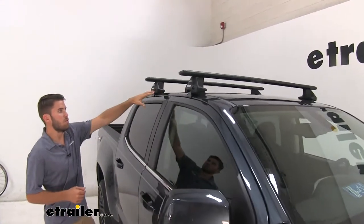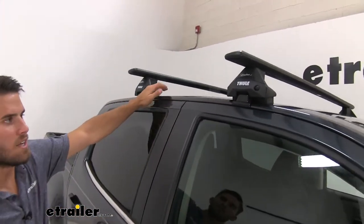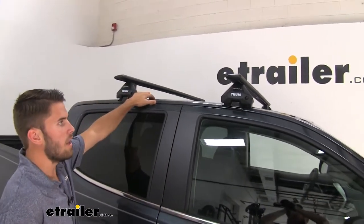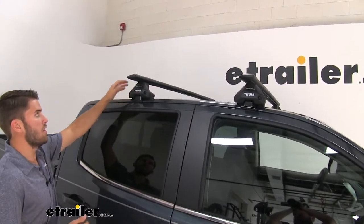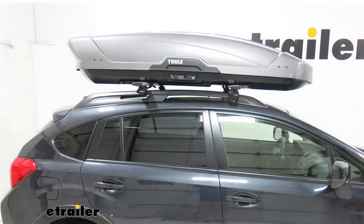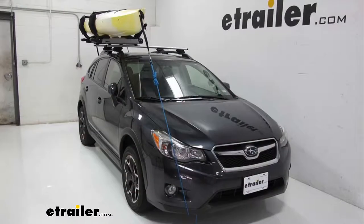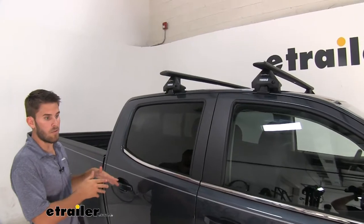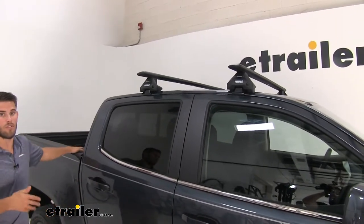This is going to mount to the naked roof of your Canyon. It's got a fit kit so that it can match the contours of your Canyon, providing a solid roof rack so you can get your favorite rooftop accessories loaded up — whether you've got a cargo box, a bike rack, or even a kayak carrier. You can get those things loaded to conserve space inside your truck and in the bed for other items.